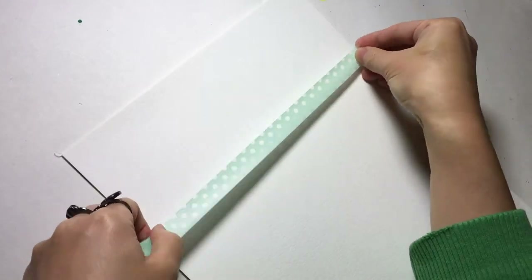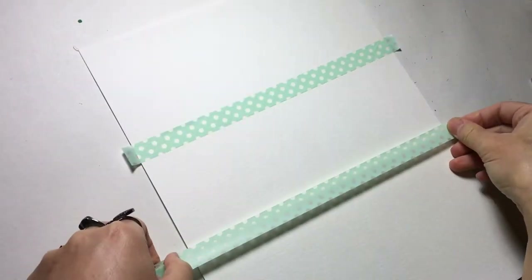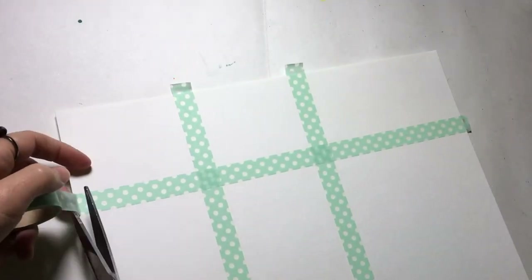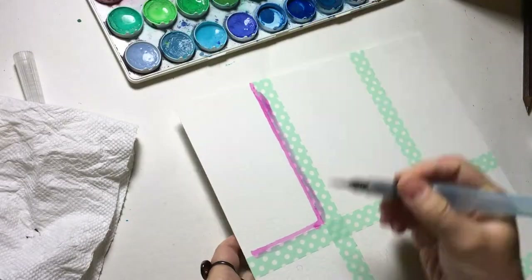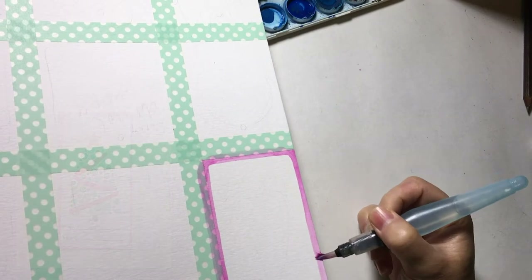I divide the paper into a 3 by 3 grid. You can measure them if you want all the sections to be the same size, but I kind of want them to be various sizes. The first one I'm going to do a Christmas tree in the center, but I would like to have a border along the tag, so I'm just going to color them.